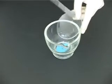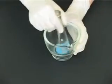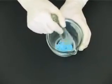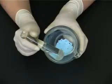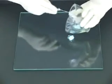Grind the powder well using a glass pestle. This will reduce particle size until a fine powder is formed. This is very important in order to produce an elegant and effective product. Transfer the powder to a clean glass tile using a spatula.